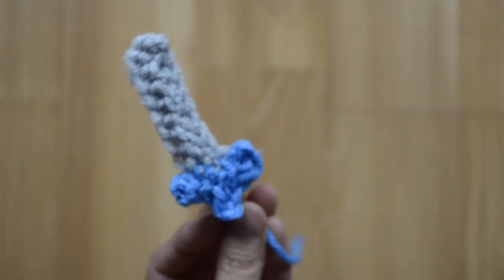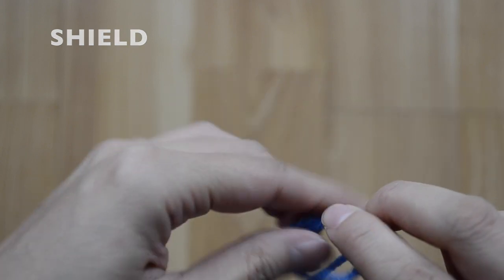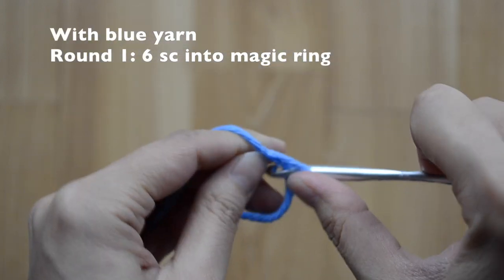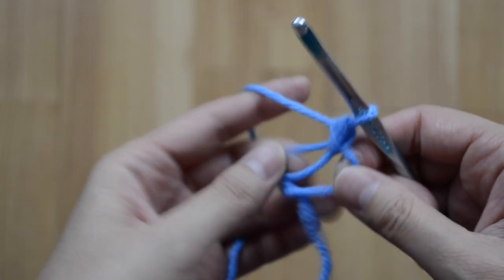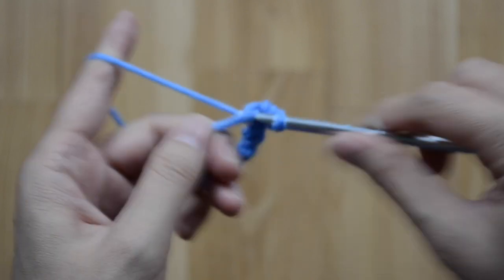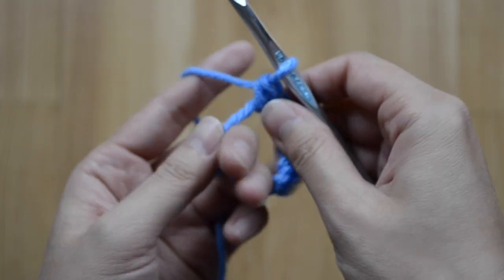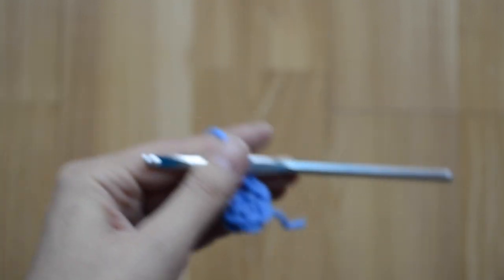Here is our sword completed. Now for the shield, do six single crochet stitches into the magic ring — one, two, three, four, five, and six. Use your stitch marker.